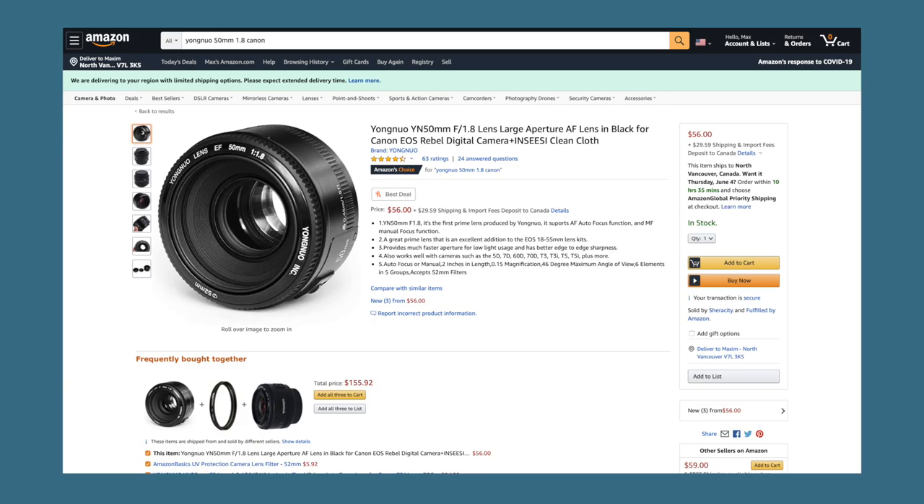Hey guys, I bought the cheapest lens on Amazon and today I will be reviewing it. This is the Yongnuo 50 millimeter f1.5. It's a 50 millimeter f1.5 lens. This one specifically is an EF mount. You can find it on Amazon for around $56 US. I got it for around $80 Canadian because Canada, eh?